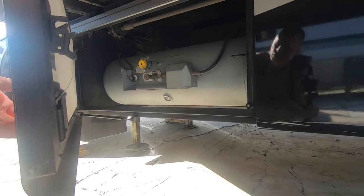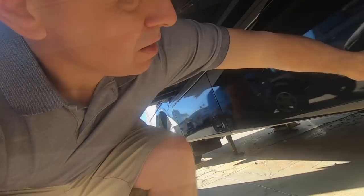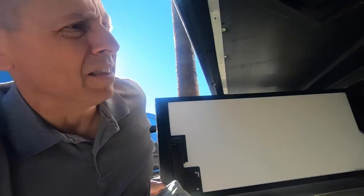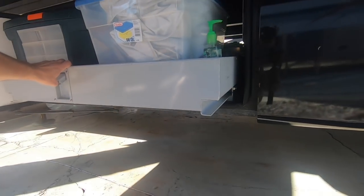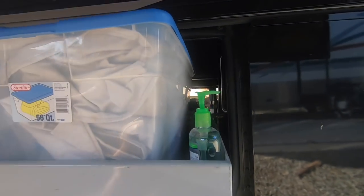The next compartment is the propane tank, and this is where you fill your tank when you pull it. This is also where the slide tray slides out on the other side — it goes all the way through.